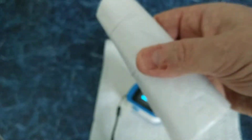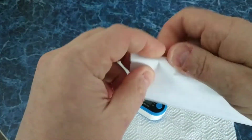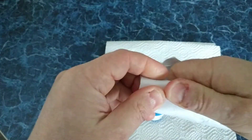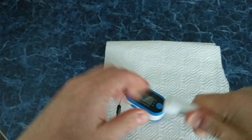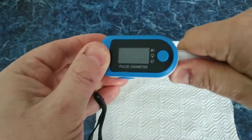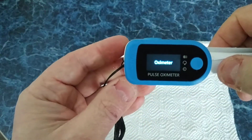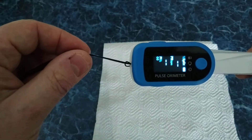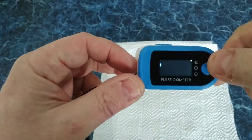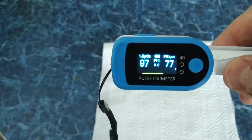Let's try something else. For example, a piece of paper. Just roll it and put it inside. Press this button. What do we have? Wow. It's the same — oxygen level is 97%.